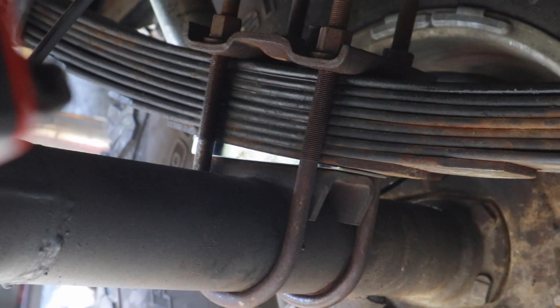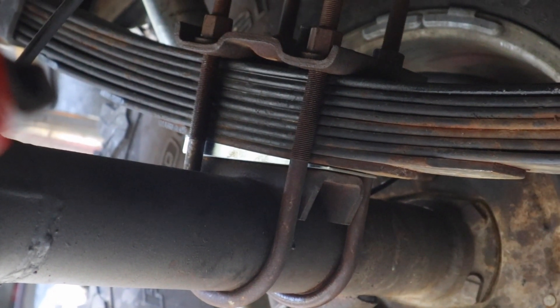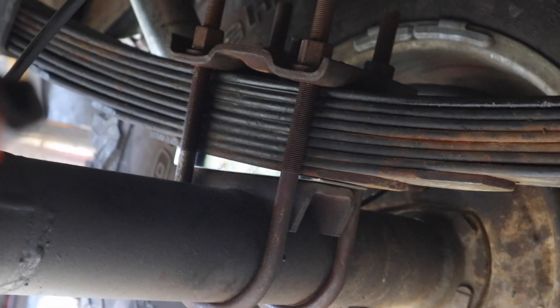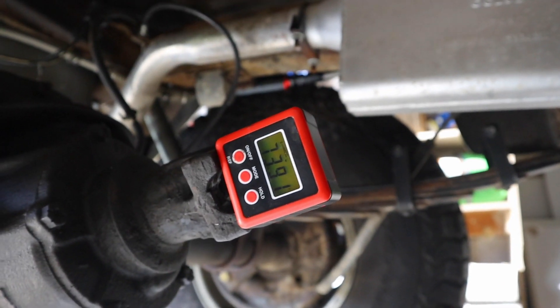Really, if you're way off, what you'd do is grind the spring perches off and re-weld them at the correct degree. But we're not doing that today because we just gained four degrees.